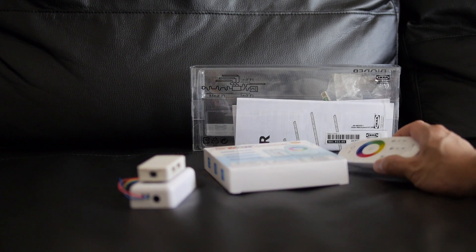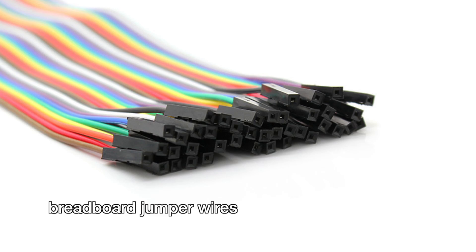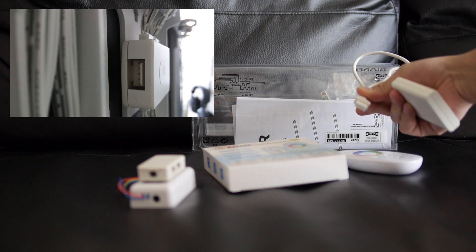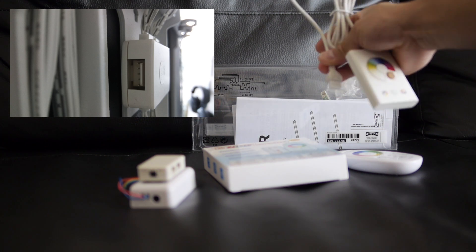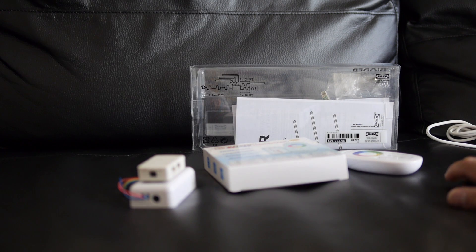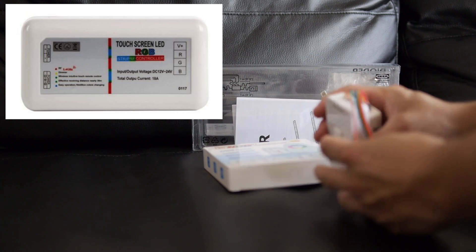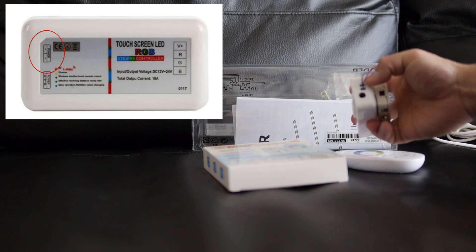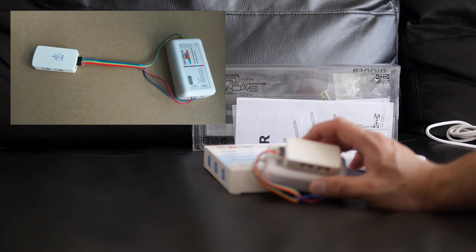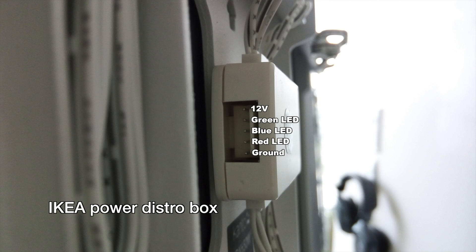Along with the wireless controller you'll need some wires. I recommend getting breadboard jumper wires so it's easier to plug into the existing connector — they let you plug in without having to solder anything. On the new LED controller there are connections for red, green, and blue, and on the other side there's a connection for power positive and negative. Make sure all the wires are in the right place because if not, bad things can happen.